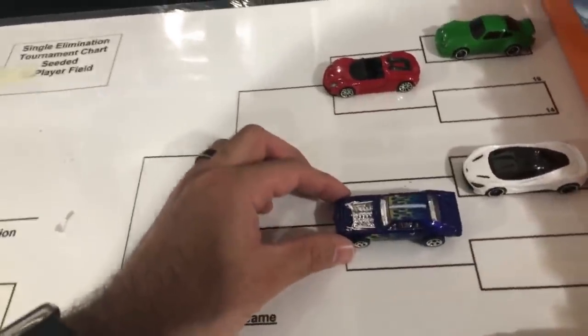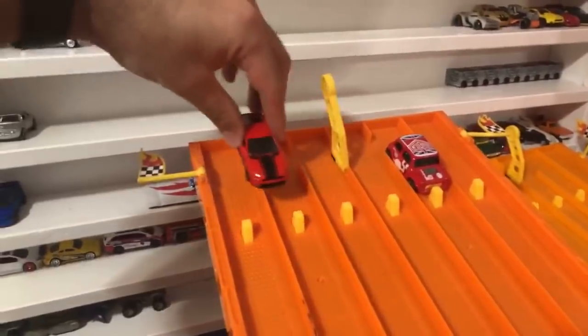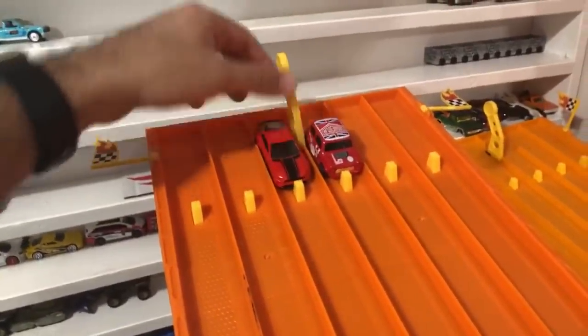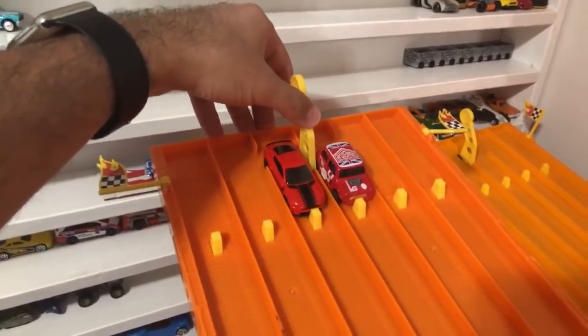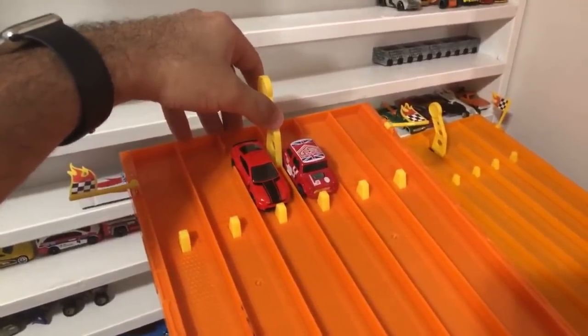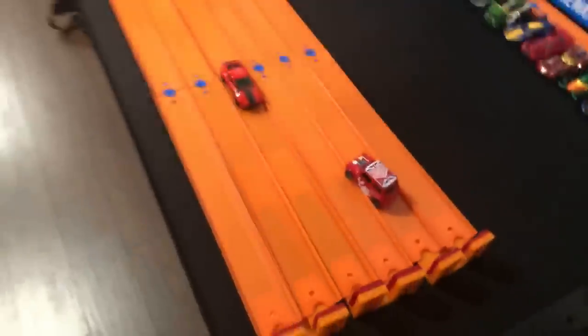Mini Cooper versus the Mustang GT. Let's switch the lanes up — who's going to take it, the Cooper or the Mustang? Mini fans are here! On your mark, get set, go! It's very close — the Mustang just gets ahead at the end. The Cooper was ahead almost the whole way but the Mustang's top speed took over and eliminates the Cooper. A very close race.